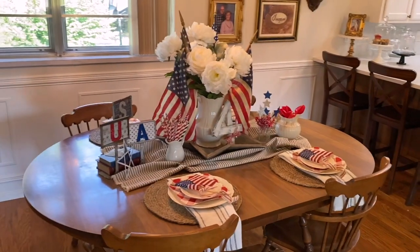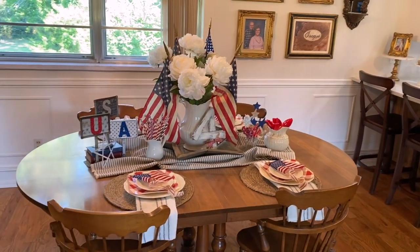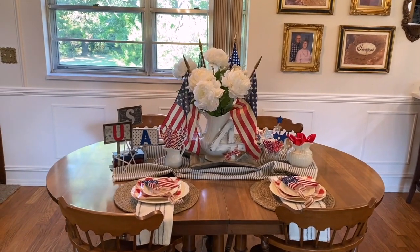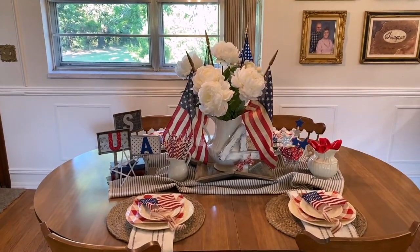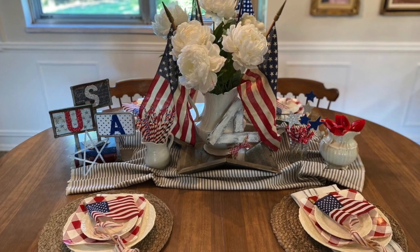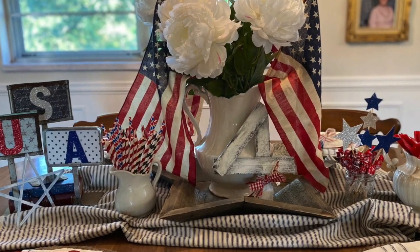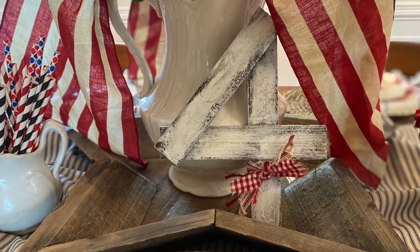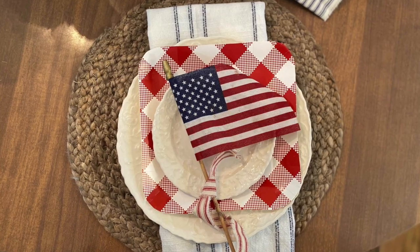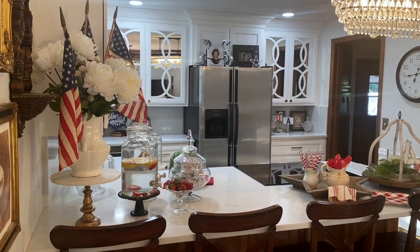Let me know in the comments — do you like to decorate for the 4th of July? It's one of my favorite holidays. Here's a close-up of the table. I've got that antique picture sitting in that star tray with the number 4. That 4 was just made out of scrap wood I had on hand, glued together and tied with some rag ribbon. So easy, and it makes such a cute display.